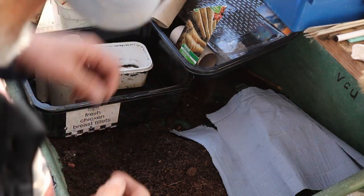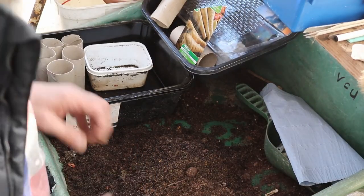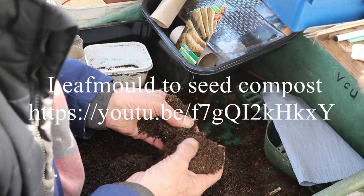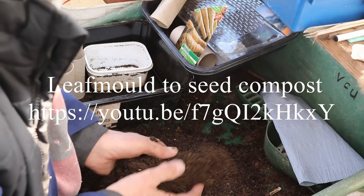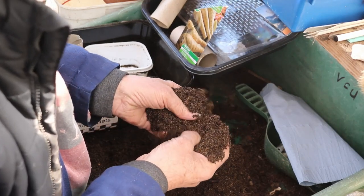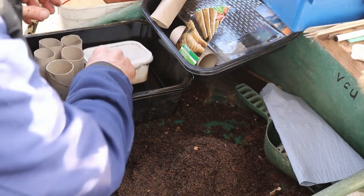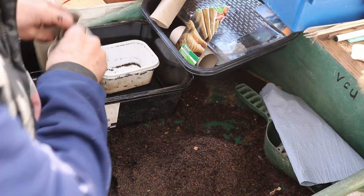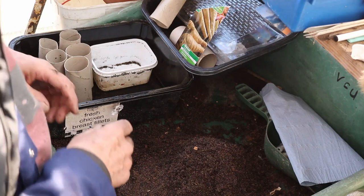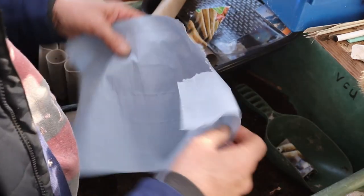We all like our parsnips to be nice and straight. As you can see, if you look back on my YouTube, you'll see how I've made this leaf mould. That is sieved leaf mould with some potting compost and sand, and it's made it really loamy. I've got a margarine tub and five toilet tubes. The reason I only do five at a time is I like to do them in three or four week intervals, so you've got a succession.